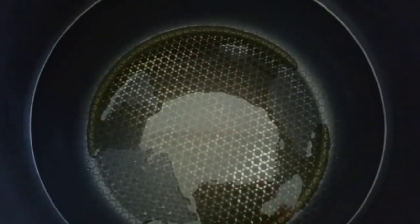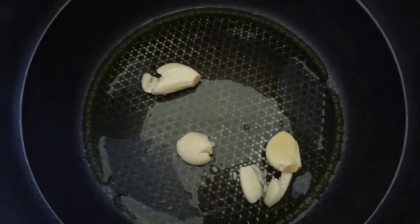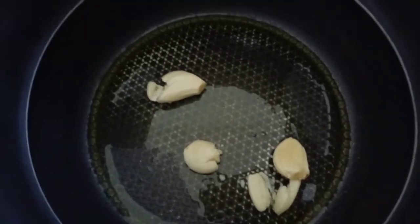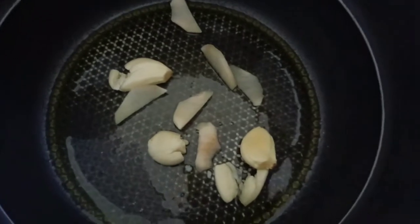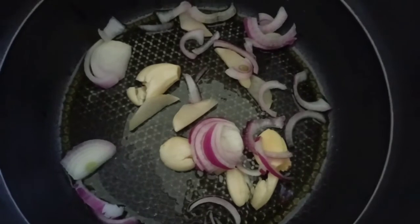I'm using our special cooker and it's already hot, so I'm adding olive oil, then garlic, ginger, and sliced red onion.